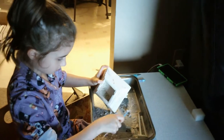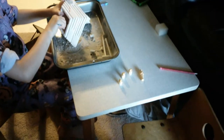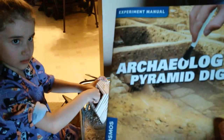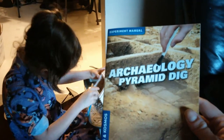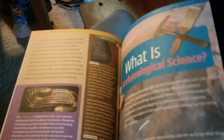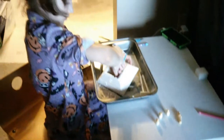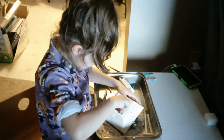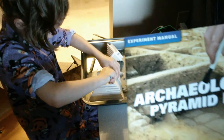We made two little mistakes because we didn't read the instructions fully — we pulled off the part we were supposed to leave on, and we didn't note the position of the artifacts. But the cool thing about the manual is there are more experiments in it. Even when you're done with your pyramid there are other things to do, so this is going to keep us busy probably all through summer.